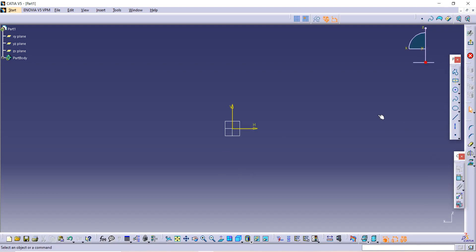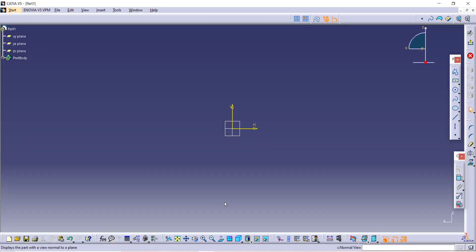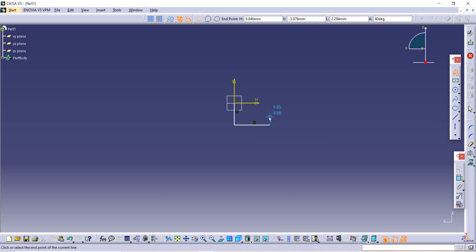Go on the sketch option. Now we have two types to make this jaw. You can make one circle, then a second on that, a third on that, and a fourth on that. But for the simple method, you just make it half and use the shaft command to rotate it. So I'm using the second method.